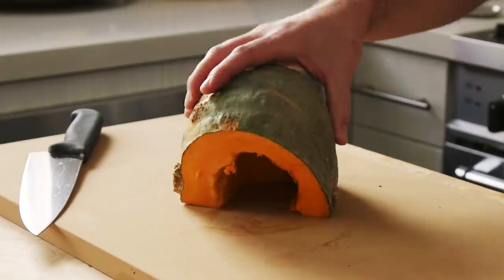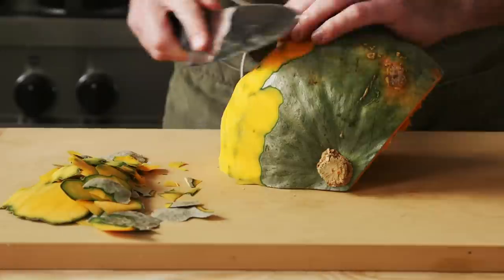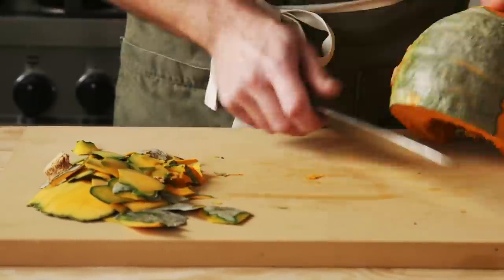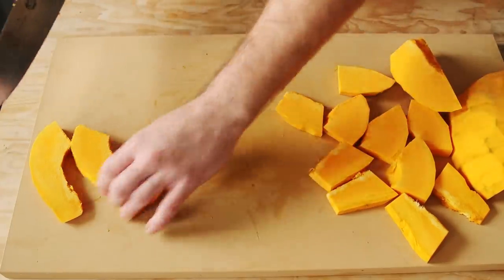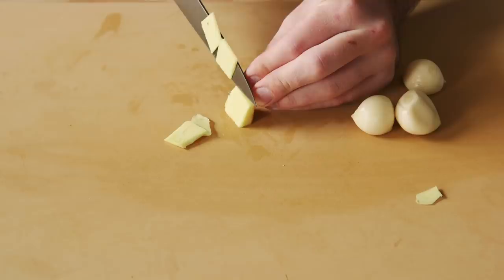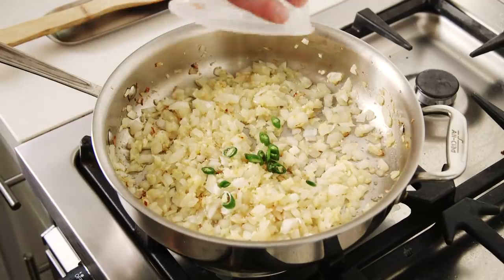In researching this dish, most people mentioned that the classic pumpkin you might find in Afghanistan is not going to be readily available. Lots of people sub in butternut squash or suggest using some other sweet winter squash. So I chose to use the rest of my kabocha that I used previously with the Hobakjuk. I then cut the kabocha into small, thick, manageable planks. The pumpkin is essentially simmered in a sauce, so first we have to make the sauce.